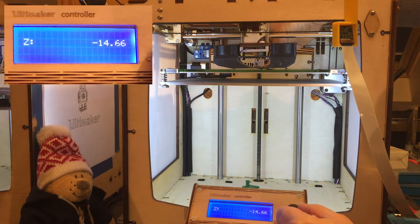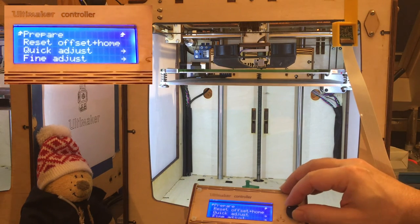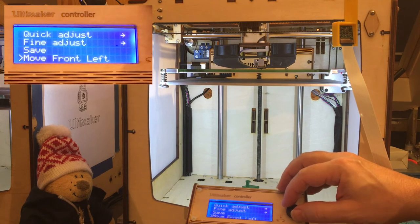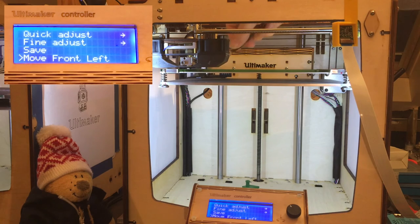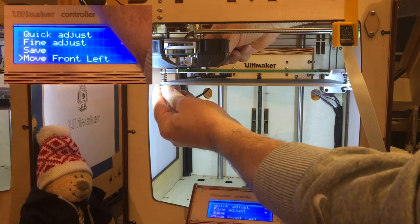I'm happy with the setup. I can now check on the corners of the build plate using the preset positions — move front left, front right, and at the back of the printer. I can use the small gauge, and will then use the set screws from the bed plate to set it right.